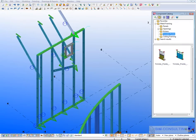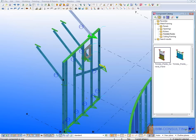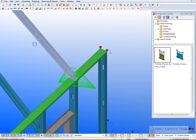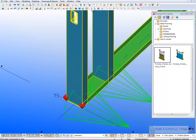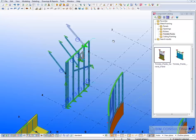If you have Trimble layout machines, you can add Trimble points by selecting the panel, which applies Trimble points to your panel that you can then use to lay out on site.